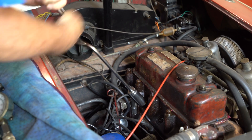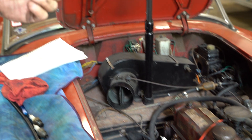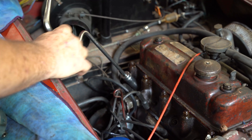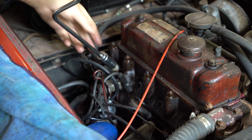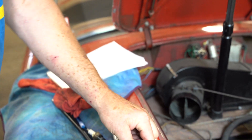Since electricity takes the path of least resistance, it'll jump through the carbon rather than through the gap, and you get a misfire. So all these are consistent — that's what we're looking for here is consistency. They're wrong, but we're looking for consistency. Same thing as looking for consistency in the compression readings.